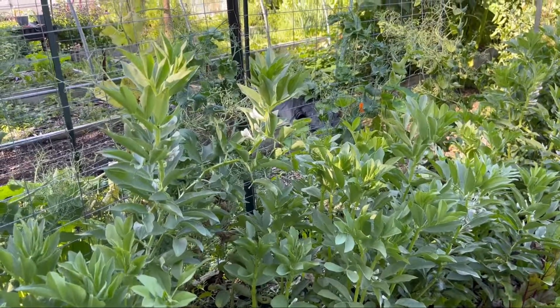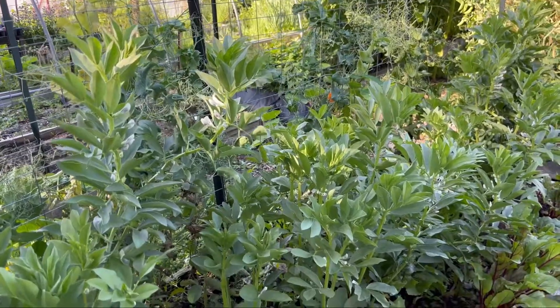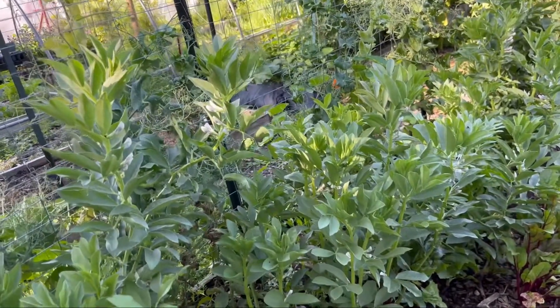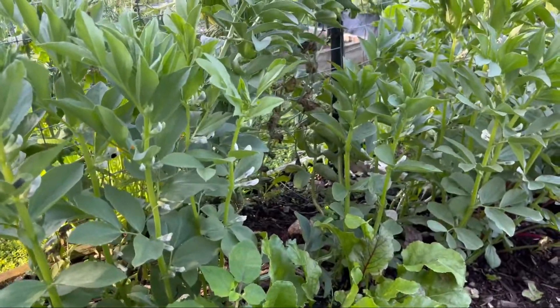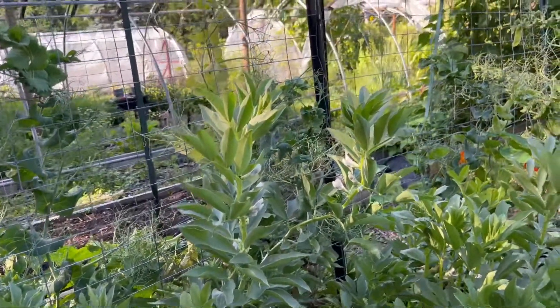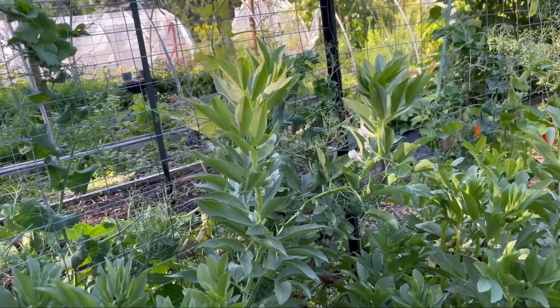This really excites me — I love gardening and discovering different things. Look at this plant! This is a broad bean plant right here, so different from green beans, snap peas, and sweet peas.